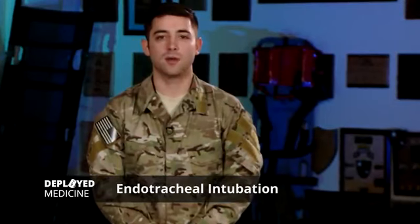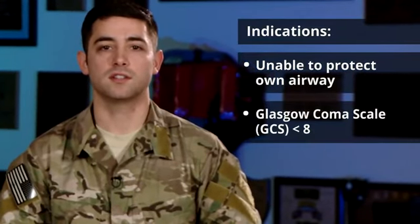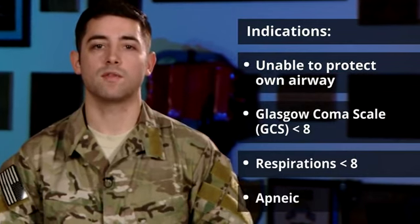Hey, it's Joe again, and today I'm going to be talking to you about endotracheal intubation. Some indications for performing an endotracheal intubation are if your patient is unable to protect their own airway, if their GCS is less than 8, if their respiration is less than 8, and also if they are apneic.